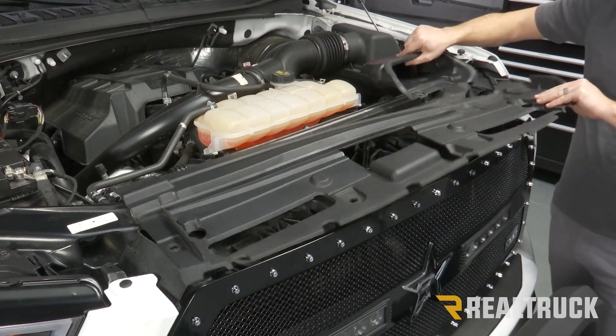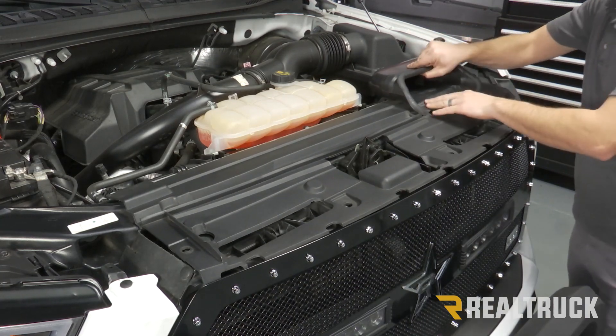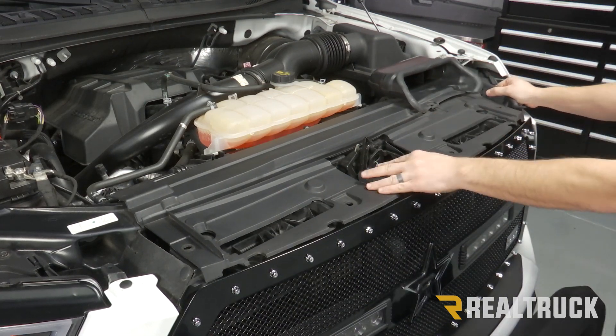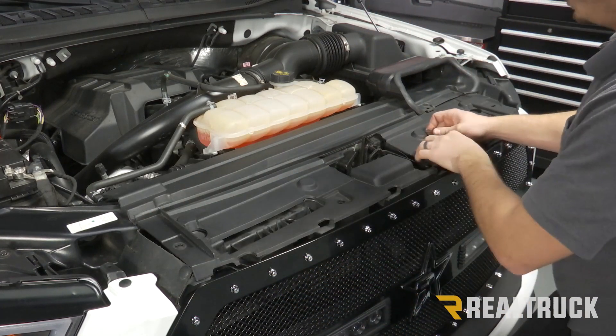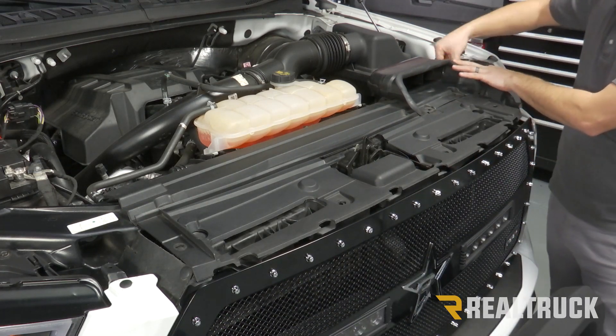Now we can put our cover back into place. Make sure it goes underneath your scoop. Line up all your holes, and then you can start to put all of your push pins back in place.